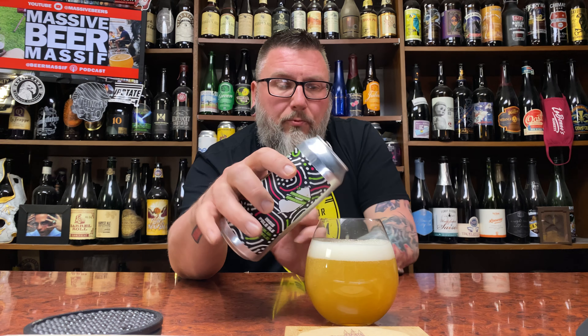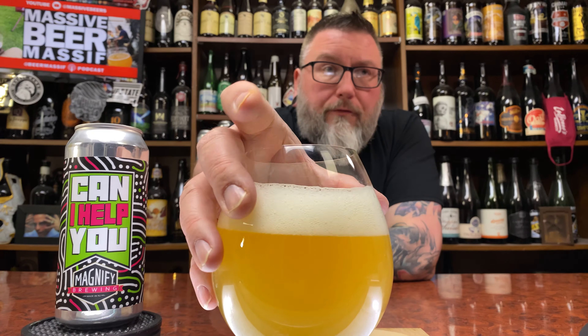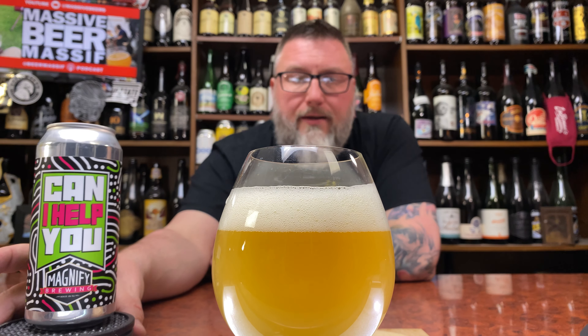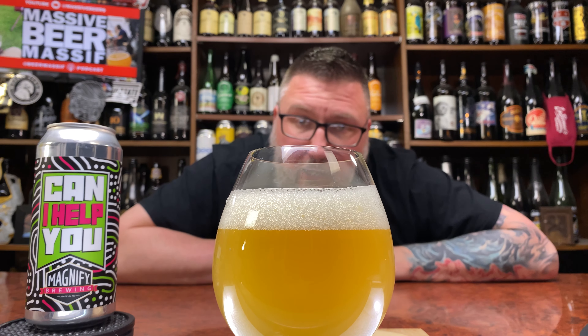6.6% — it's kind of my wheelhouse for where I like my IPAs to stand. It's what Magnify does, crazy all over the place kind of stuff. As far as the beer goes, it looks infinitely drinkable, chuggable, hazy. Not turbid.